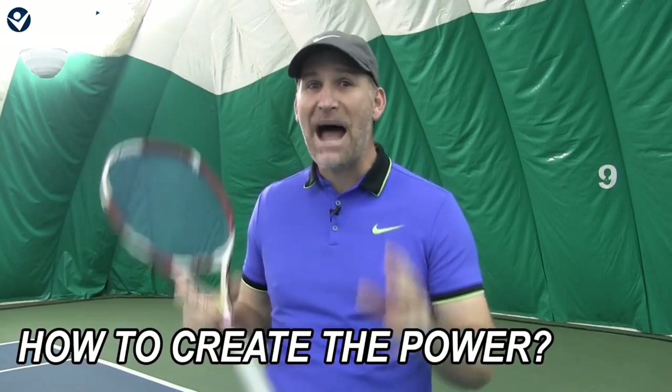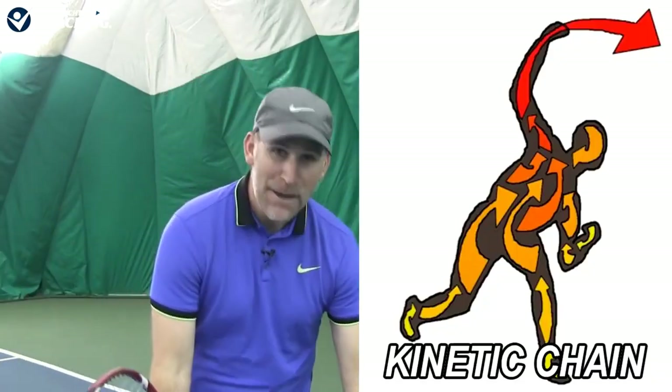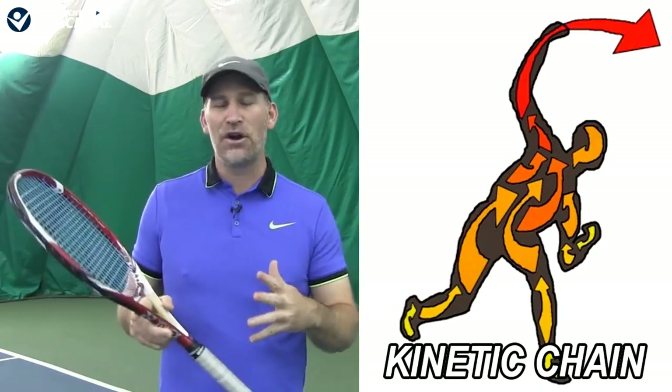First, let's talk about how we're going to create the power. What we're not going to do is bulk up, get super strong, make super tight muscles. In fact, we're going to do the opposite — we're going to use something called the kinetic chain, which is basically building power from the ground up. We're going to be doing it in a relaxed and simple manner, and you're going to be surprised how much power you get when you allow yourself to relax. These moves are really simple — we're just moving piece by piece.